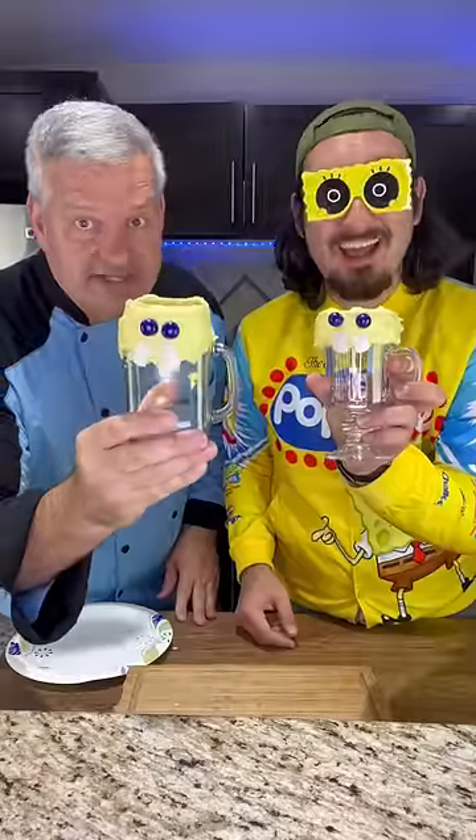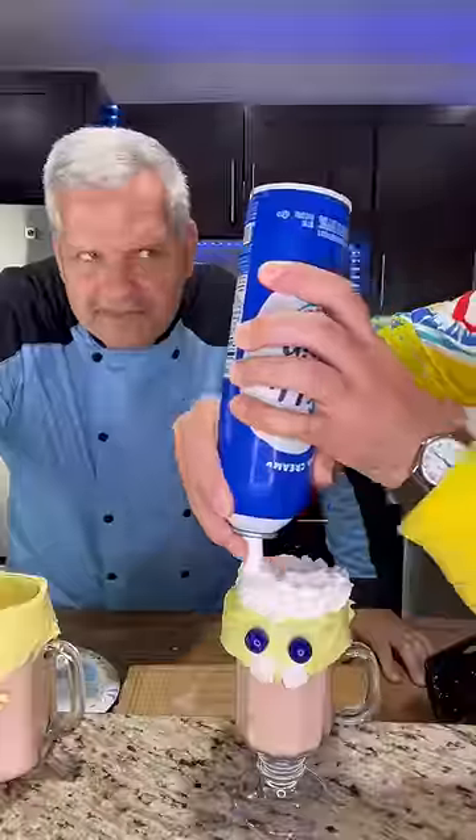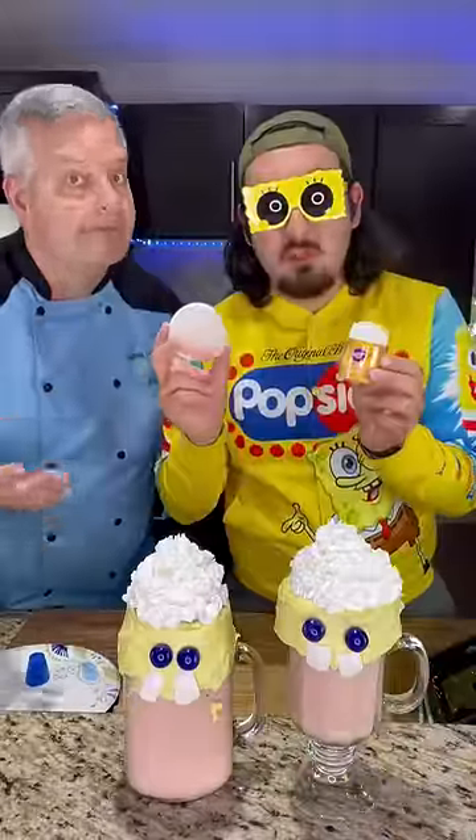Now we're gonna add the milkshake to our glass. Now add some whipped cream. Now top it off with yellow and red sprinkles.